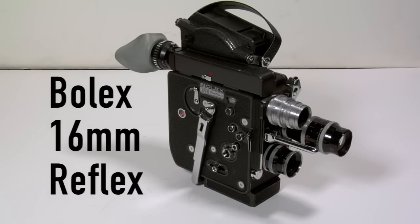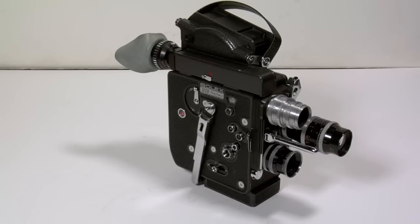The Bolex 16mm Reflex offers spring wound filmmaking. Its main limitation is that the wind only lasts about 30 seconds.